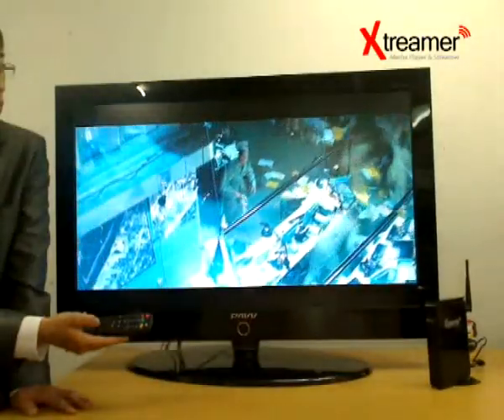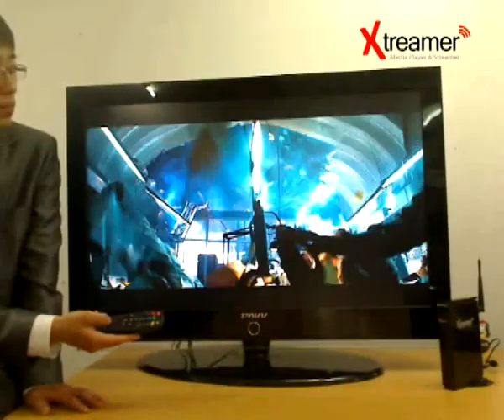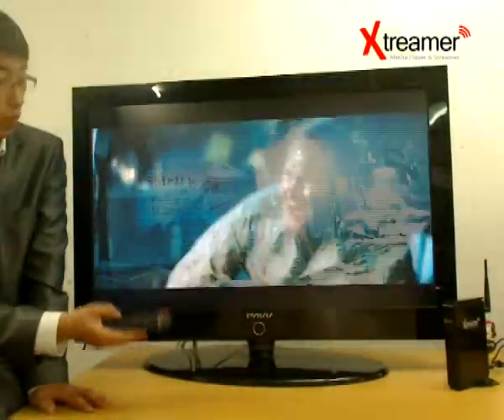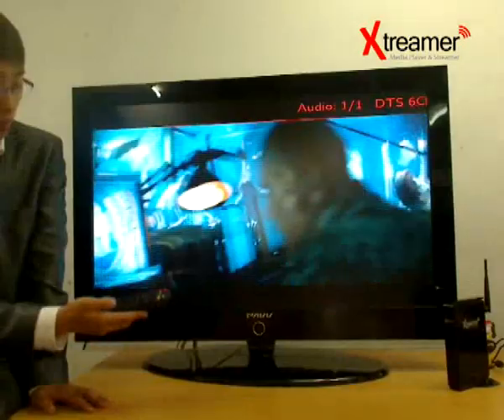The Xtremer utilizes both passive as well as active cooling solutions based on a heat sink and a specifically advanced architecture of internal airflow, with a fan located at the bottom.